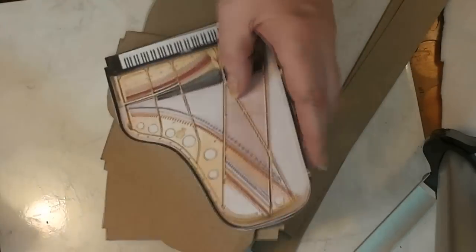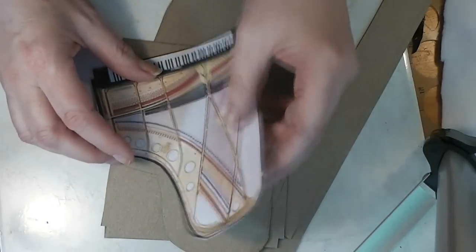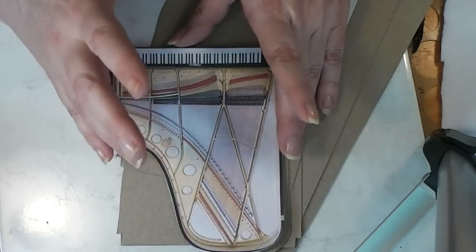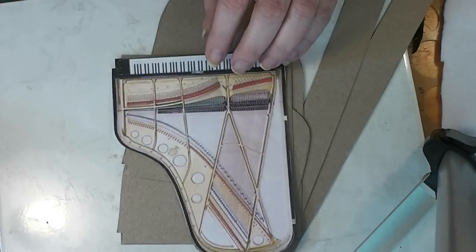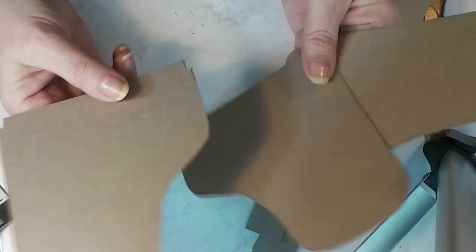I found a couple of sites that gave me the dimensions — how big a grand piano is — so I kind of went with an average and I scaled my drawing to 1:12 scale. This image is going to do two things: first it's my pattern, and then we're going to print this same image in the highest quality possible on photo paper to use for the inside and for the keyboard, because we don't want to have to make all those keys. So this is our pattern — I cut it out and used it to cut out three piano bases.